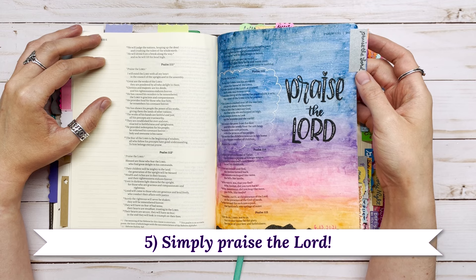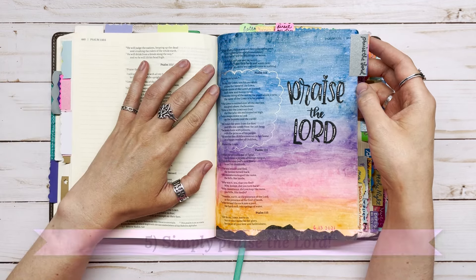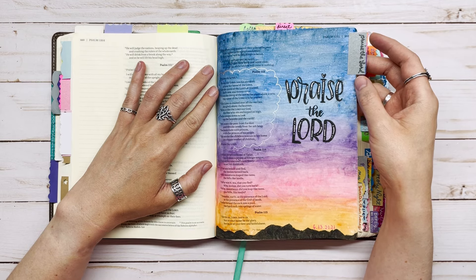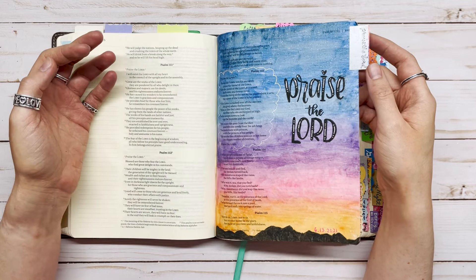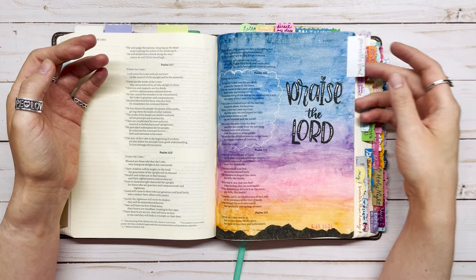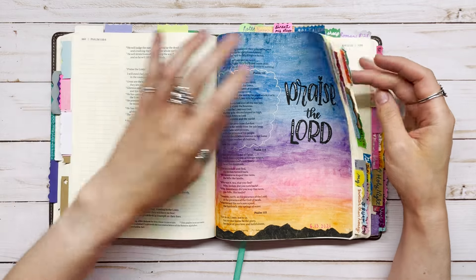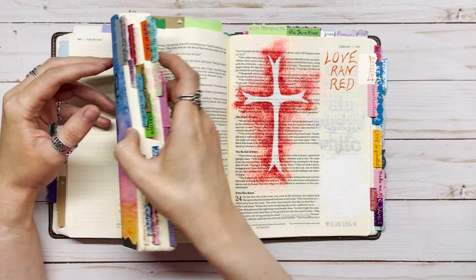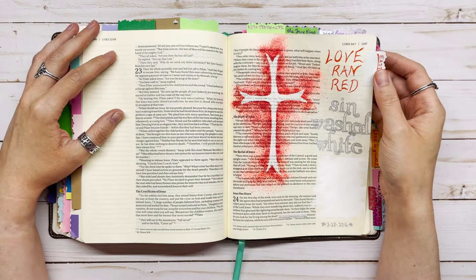Number five is to simply praise the Lord. God's Word has so many opportunities to praise Him, especially in the Psalms. For this page I wanted to do a watercolor sunset and just praise the Lord. I actually did a whole tutorial on this page — I'll link to that video, which shows you how to do the watercolor sunset as well as the little mountain silhouette at the bottom of the page.